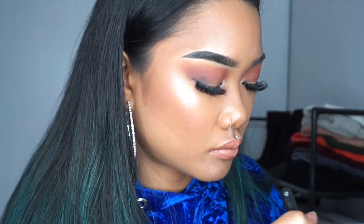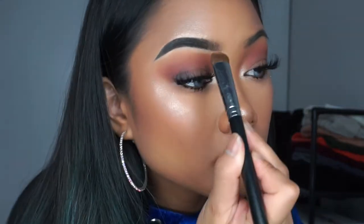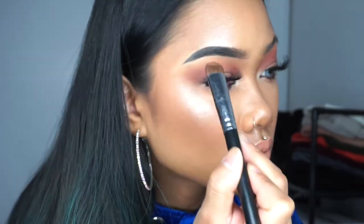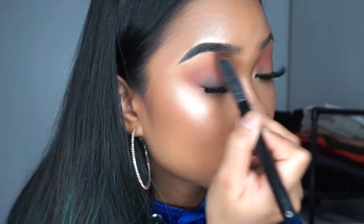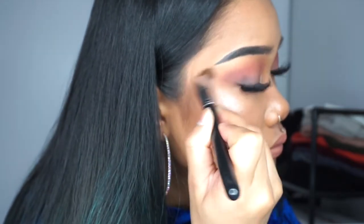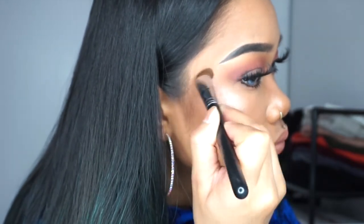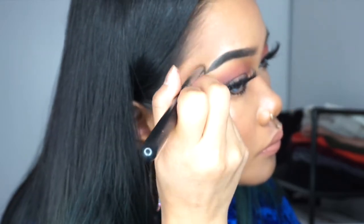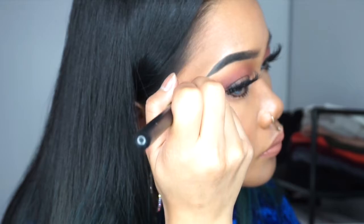For the last step, I take a nose contour brush, dip into some bronzer, and I basically contour underneath my brows and at the edge of my brows, just so that it's not so prominent that I put some concealer there, because then it's just going to be this huge white outline, you know what I'm saying?